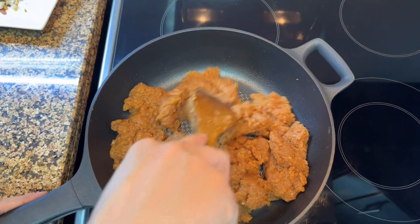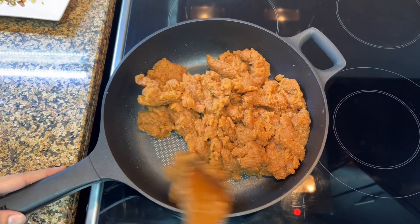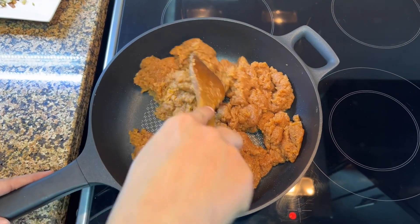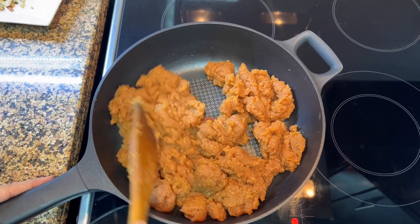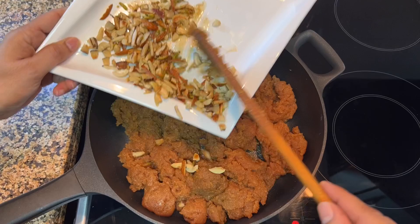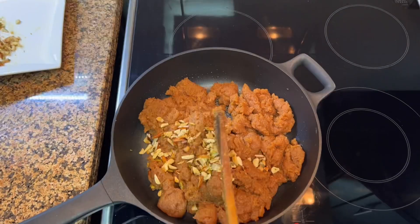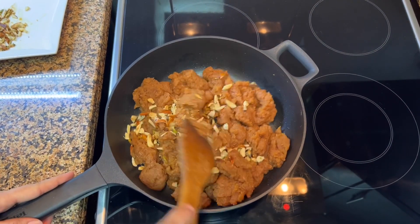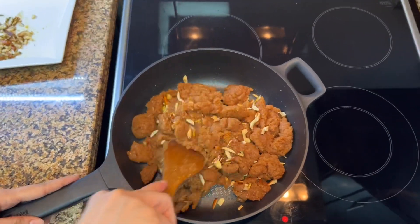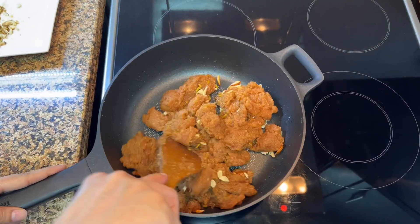It is cooked. The color is looking so beautiful — golden brown. The aroma is very good. I will add the nuts now. I will add half the nuts into the halwa and keep the rest for garnish. Mix it well.